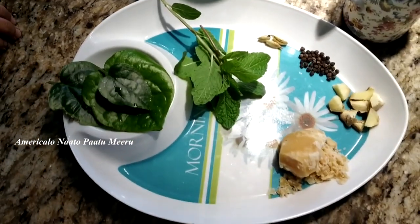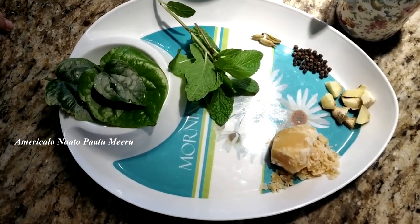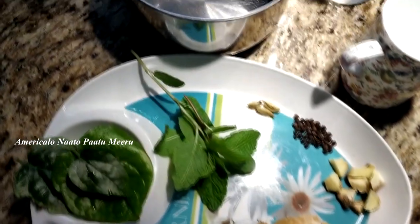Hi everyone! Today, I am going to go to Kashai.